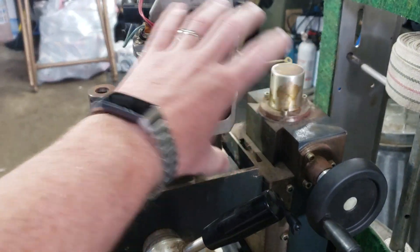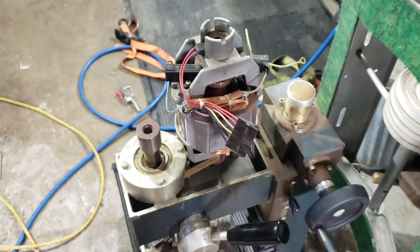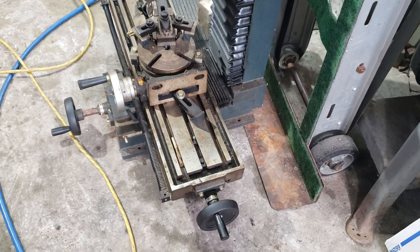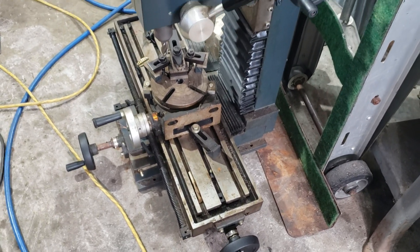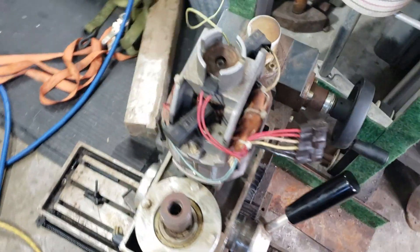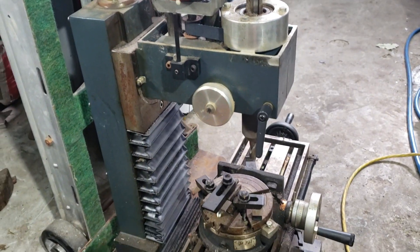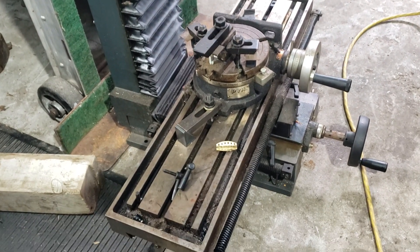I'm obviously missing the whole cover assembly here. I got this relatively cheap, but if I could get it working it'd be a nifty little benchtop milling machine. It actually seems to be a pretty decent little machine within its capabilities, of course.